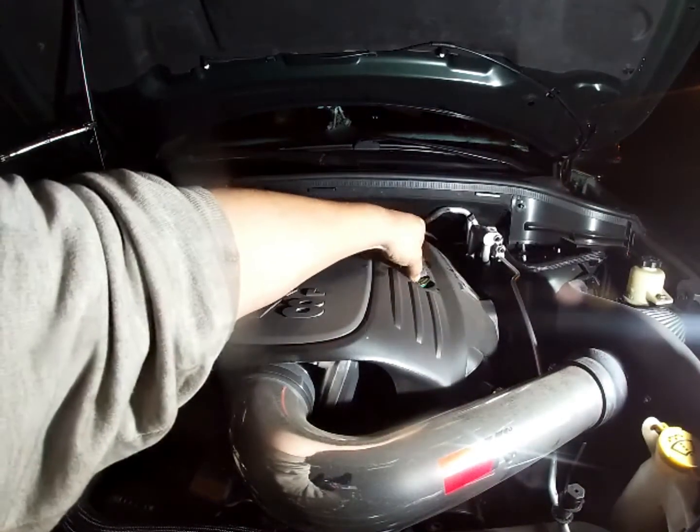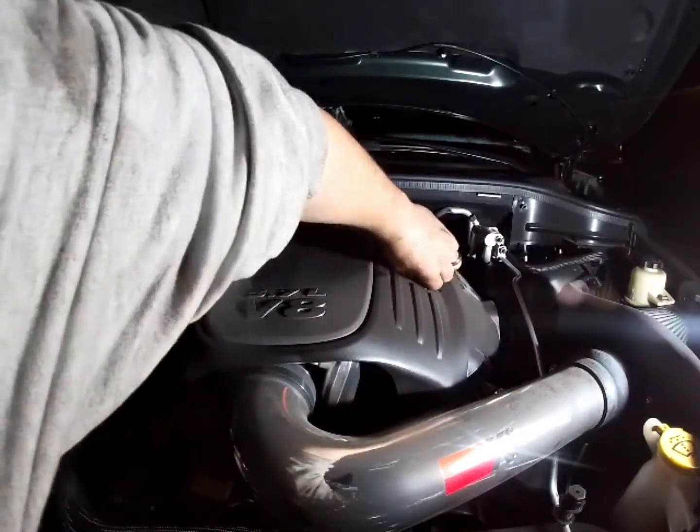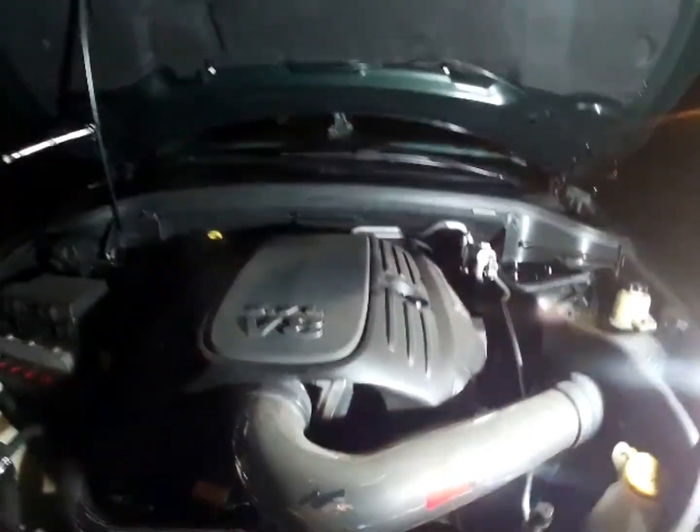Put your cap back on. And now I'm going to show you how to reset your oil change required light, or your oil maintenance light.